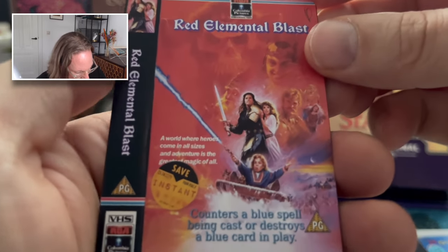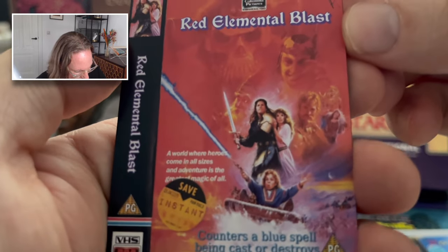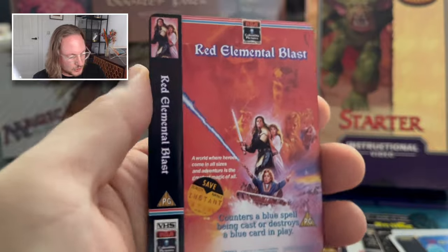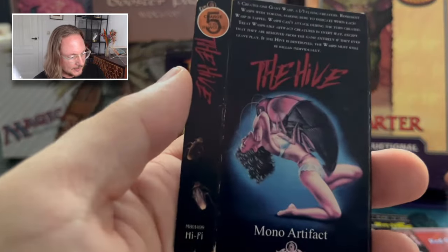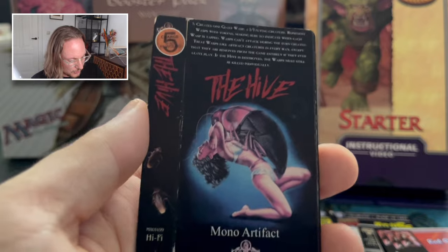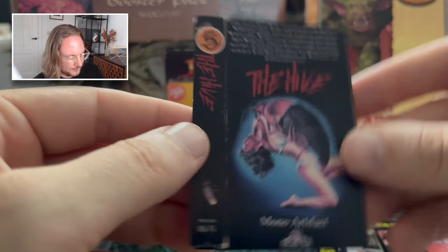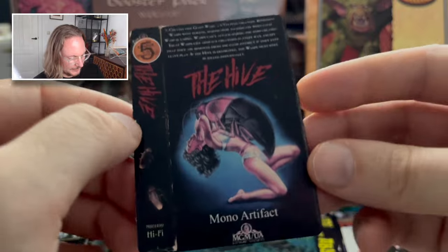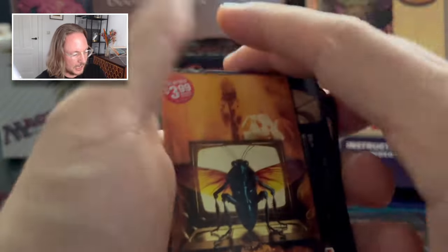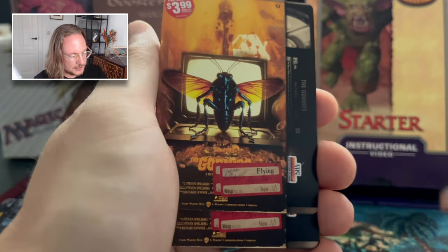Then Red Elemental Blast — I already know when I check the list I'm going to feel so stupid, but I don't recognize it. Three Red Elemental Blasts. And then The Hive — I love this. A huge cockroach is eating this woman. I don't know the movie, but I love it. What a cool design — absolutely stunning. So these are the 15 sideboard cards. And then we have Hive tokens — the 1/1 Wasps, which are more like cockroaches in this altered case.